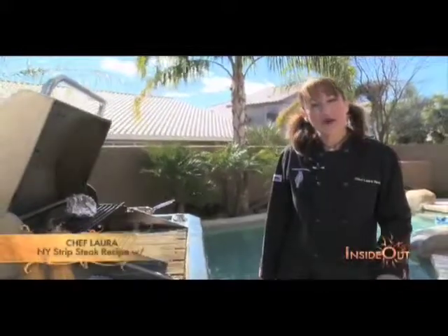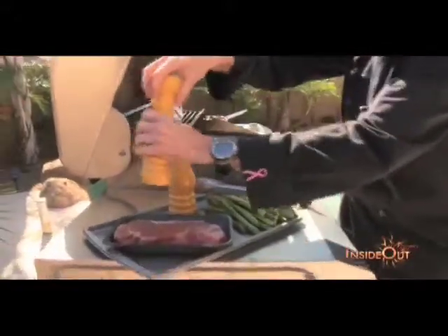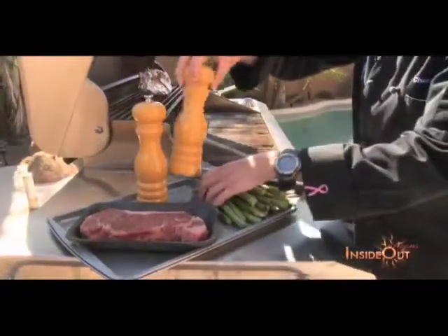Gotta love a place to live where you can be outside 10 months out of the year. We've got bright blue skies, balmy weather, and of course the grill. So we have a wonderful New York strip right here. We're going to season this just with a little bit of pepper and some salt. We don't really need to do anything else to it because of just the inherent nature of this particular piece of meat.